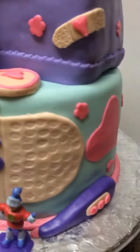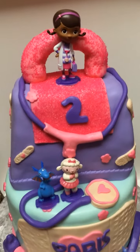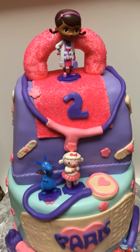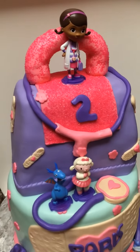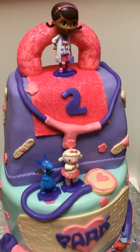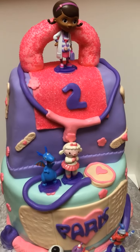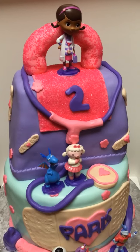You can see the little tools that I made, all by fondant. The top cake flavor is white chocolate cake with a vanilla custard pudding, and the bottom cake is a vanilla butter cake with the same filling.